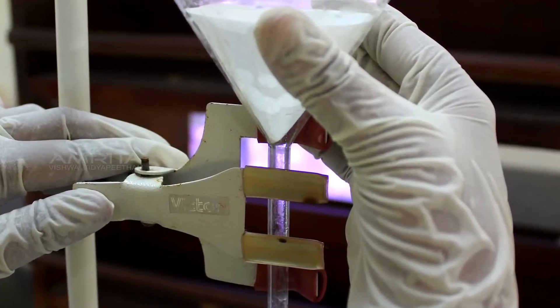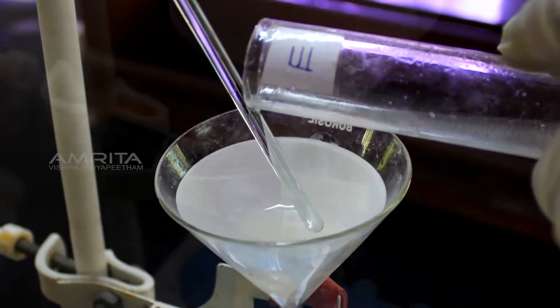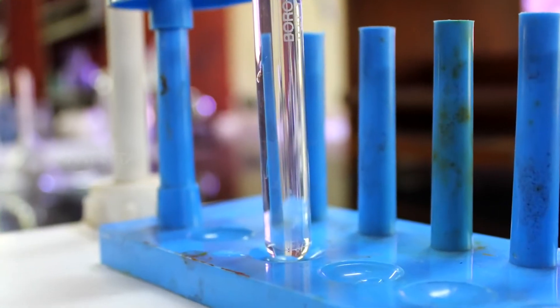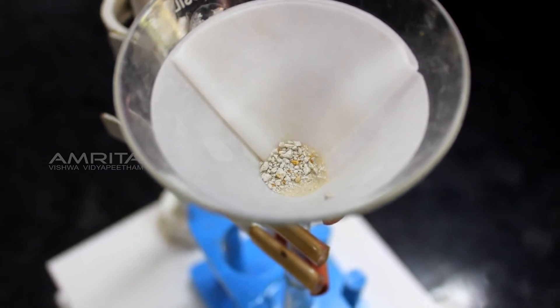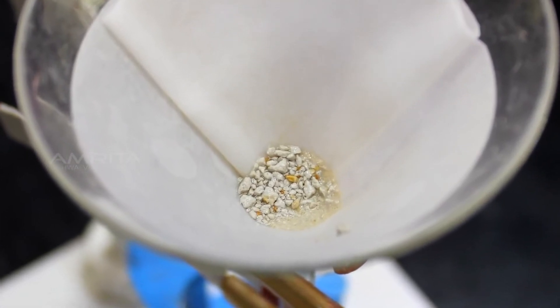Filtration: Clamp a funnel with a filter paper in it to a clamp stand. Pour the chalk suspension from test tube E through the funnel into another test tube at the base. A clear filtrate is obtained with chalk particles seen on the filter paper. This indicates that suspended components of a suspension can be separated by filtration.